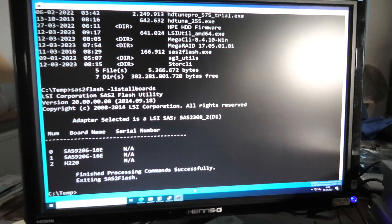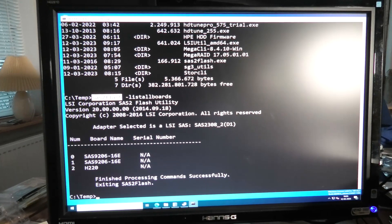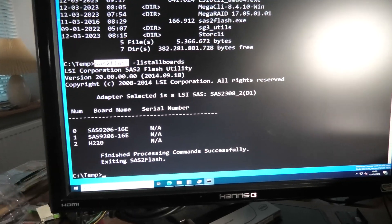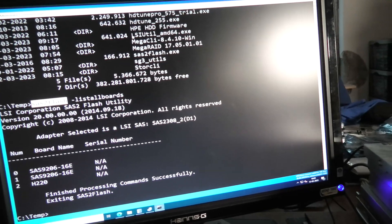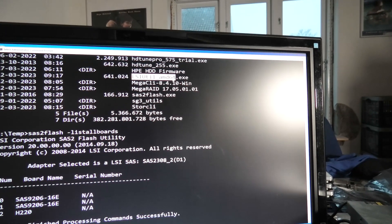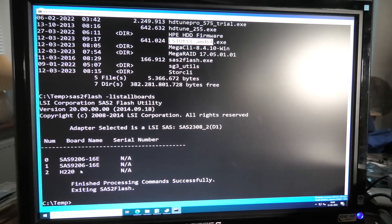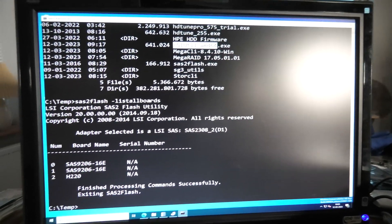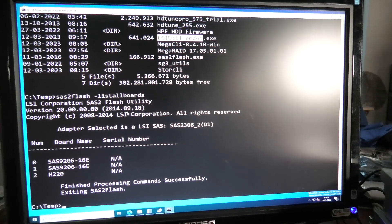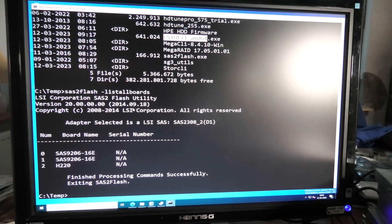It's not going very well. I have been messing around with different stuff - some DOS commands here. SAS2Flash is able to see the RAID controllers down here. I got something else called LSI utility. There's another YouTuber, Art of Server, that has been using that in a video two years ago to mess around with exactly the same card. But that one isn't available in the right version - he's using version 1.72 and I can only find version 1.71. So this is not going well.